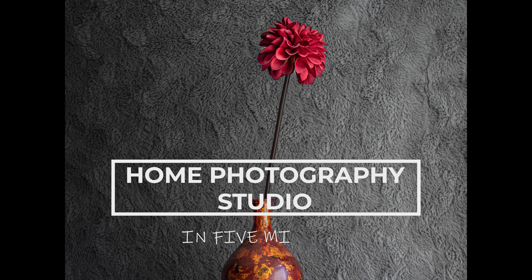Welcome back to another video. Today we're gonna be looking at how you can make a home photography studio with just what you've got in the house in about five minutes.